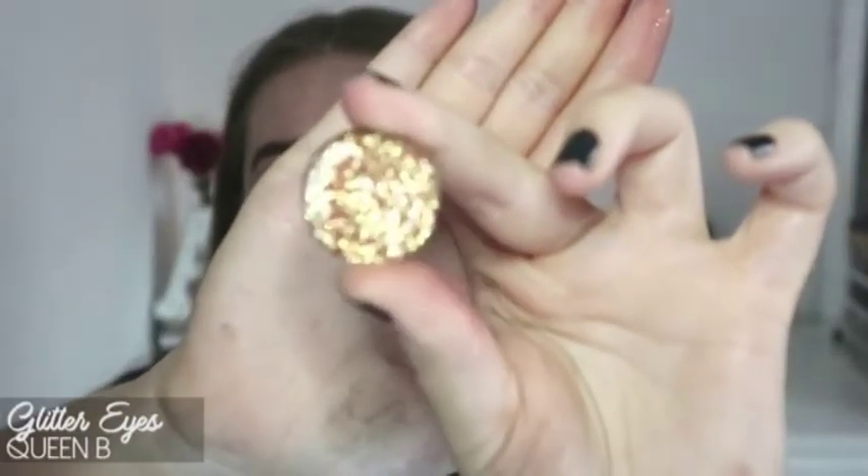I'm actually going to plunk down some glitter in the halo area. I'm going to use a sort of goldie-red shade — I can't remember the name but I'll list it in the description box below. I'm going to use my NYX Glitter Primer and then the Morphe NB19 brush to apply the glitter.